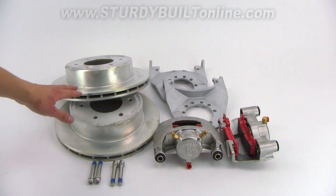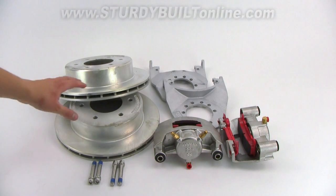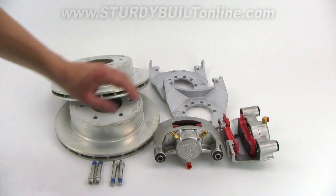This set is the slip-on set where your hub and rotor are separate pieces. It also has the cadmium plated rotors and cadmium plated brackets.